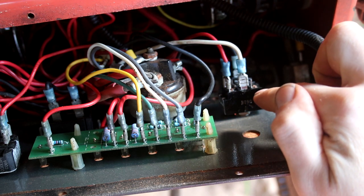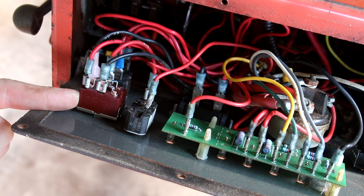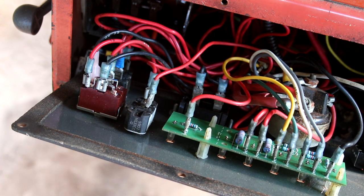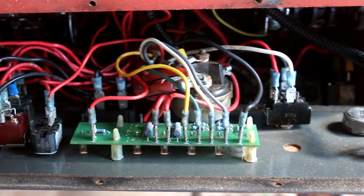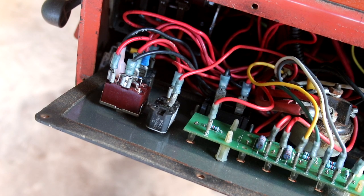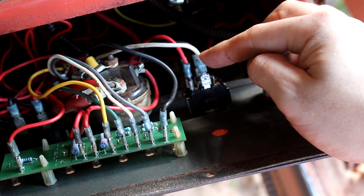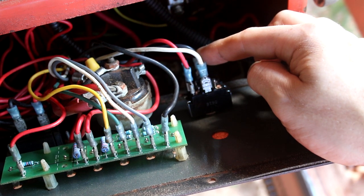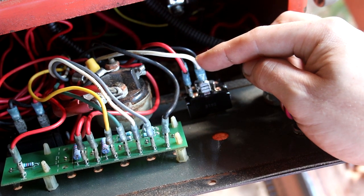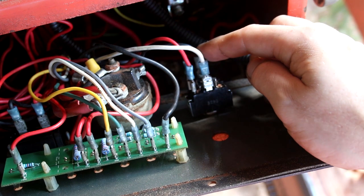Then I had an idea that ultimately solved the problem. The switch used for the guide on this machine is the exact same kind used for my debarker — an on/off/on switch with a spring return to center. I thought: what if this switch was actually bad? Before swapping it, I measured the power again. This time I measured the black wire pushing it both left and right, and I only got power when pushing left — not right.